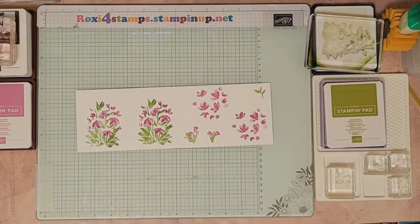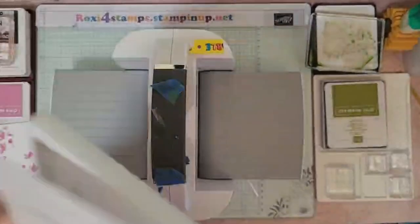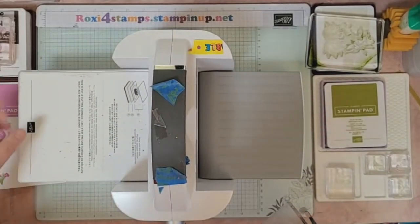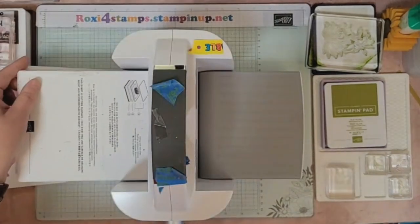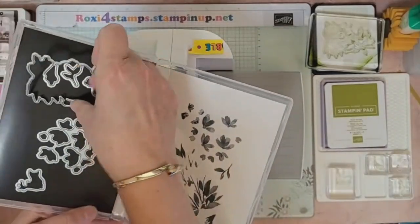Let me grab my stamp and cut emboss machine over here on my side counter and show you how those dies work out. I have my platform one and my thin die adapter two — that's what you're going to be using on current dies. For some of the older dies from other companies you'll probably take the two out. With ours, everything goes. This one cuts out the full image.